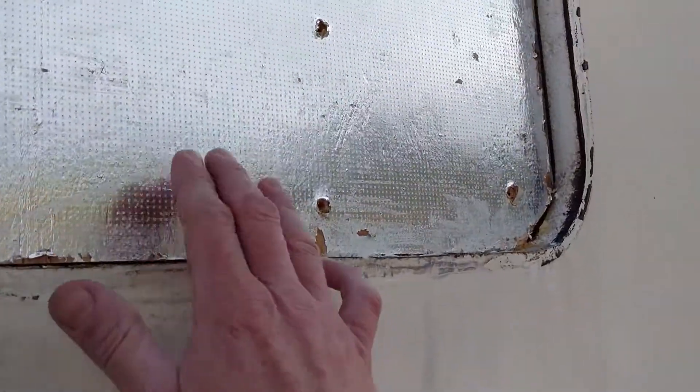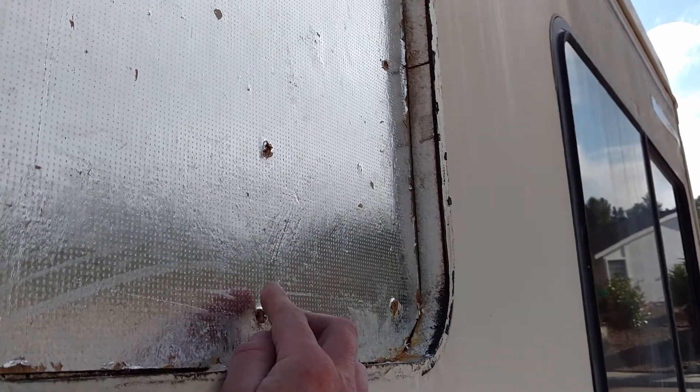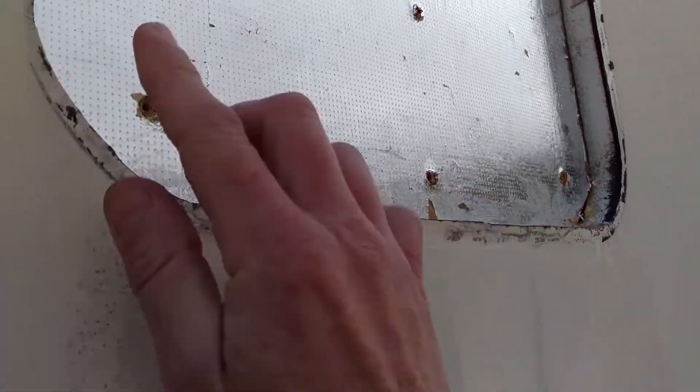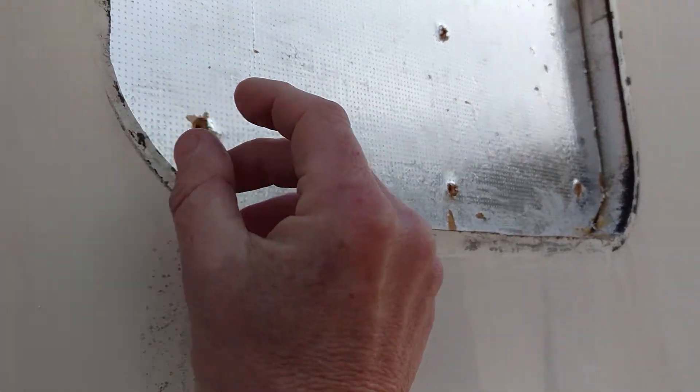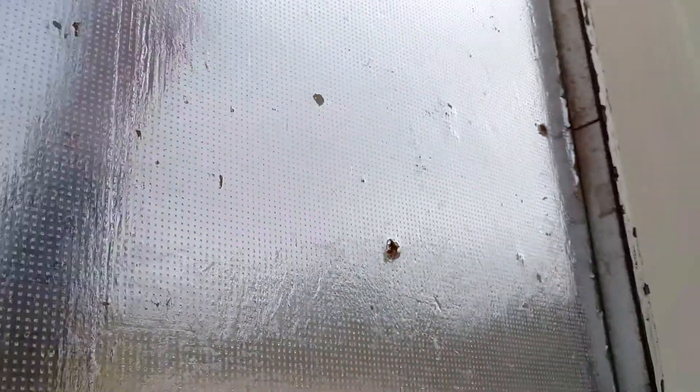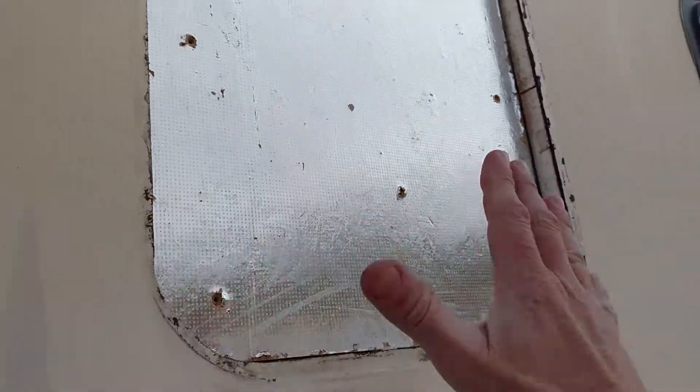I've got my first piece of wood in here and I've got two more pieces of wood to fill in here. Then we'll seal it with silicone, and then we're going to put a real thin — probably three-eighths inch — piece of hardwood around it on the outside.